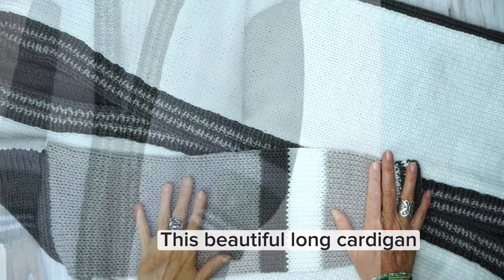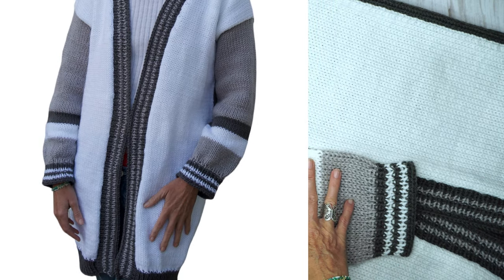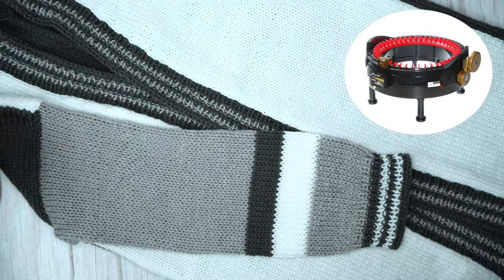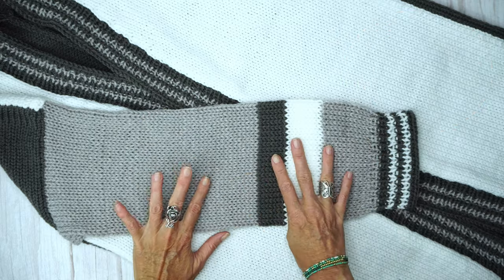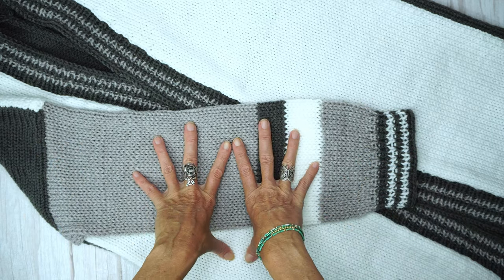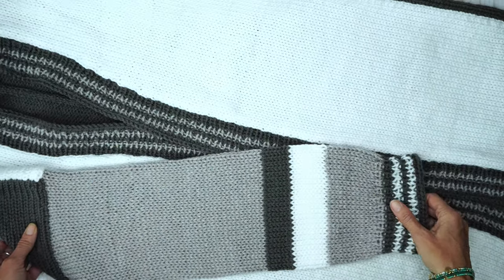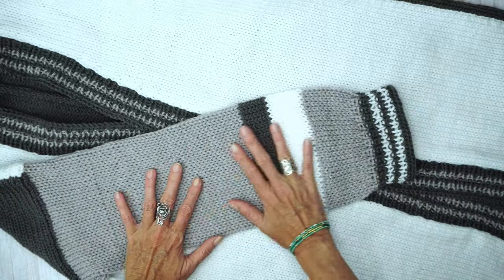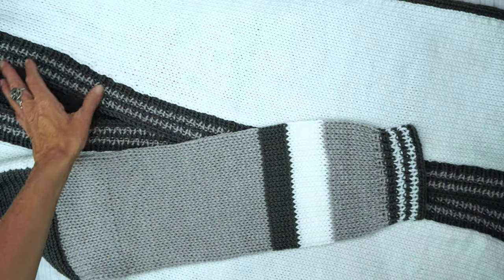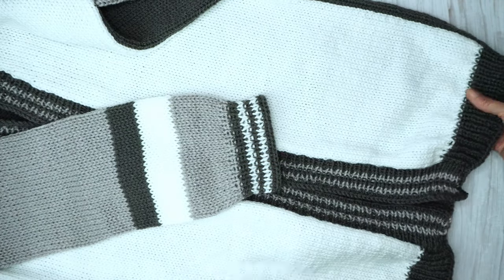Today we'll be making this beautiful long cardigan on our circular knitting machine. For this pattern you can also use the Addi Express knitting machine with the 46 needles. In this tutorial I'm going to be showing you three different ways to measure yourself, or if you want to make for another person, to make the right size. The cardigan is very cozy, soft, and warm for the winter. Here is the bottom ribbing.